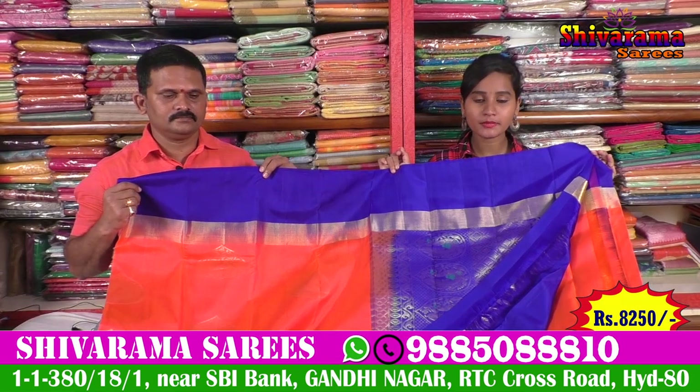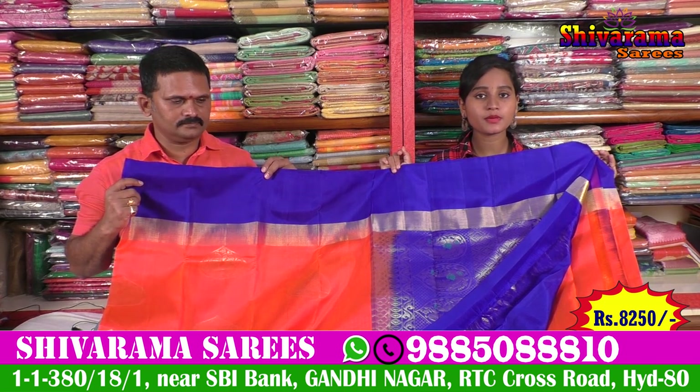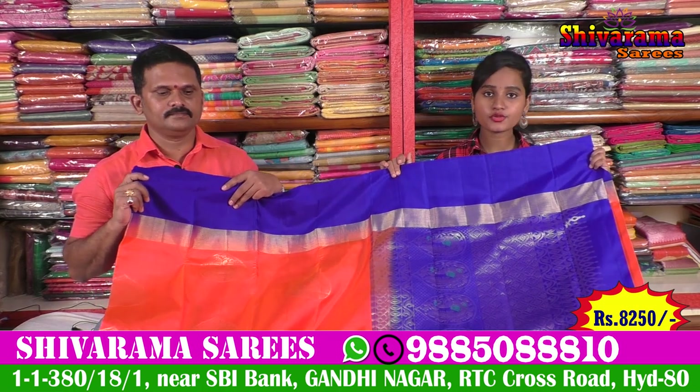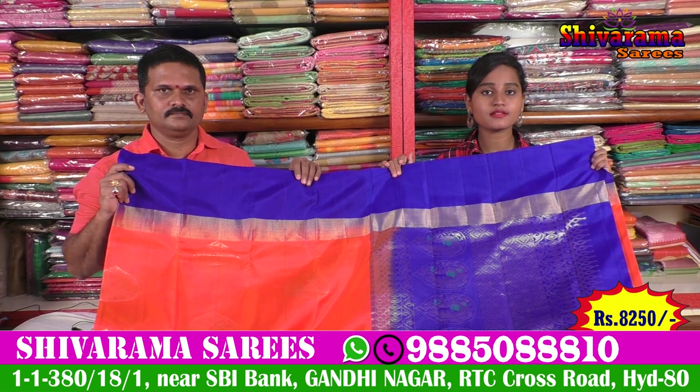You can see the blouse, plain blouse, hand embroidery, and you can see different patterns and different designs. The price is 8,250. So friends, you can see the price of 8,250 — here we have a very reasonable price.